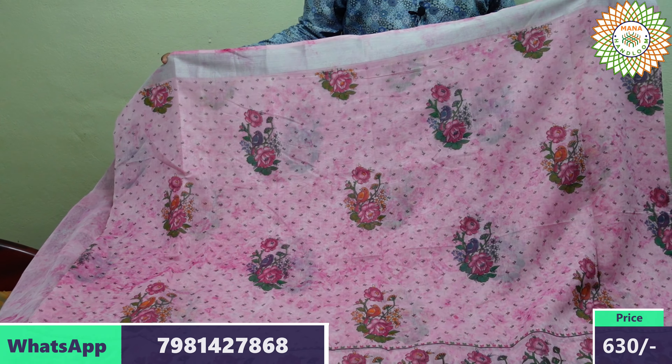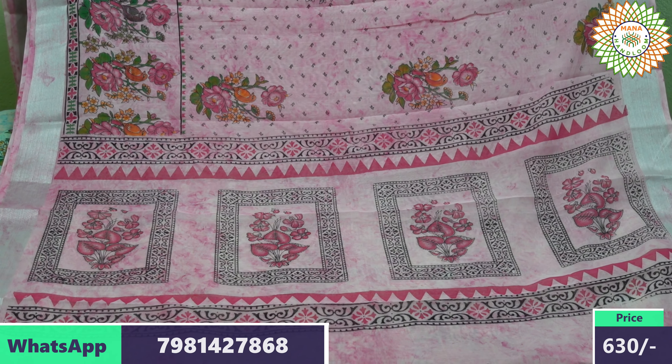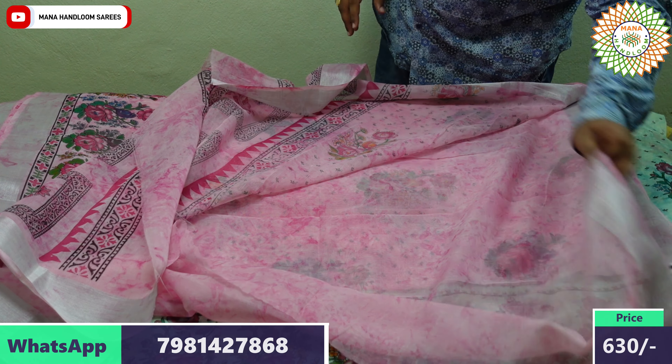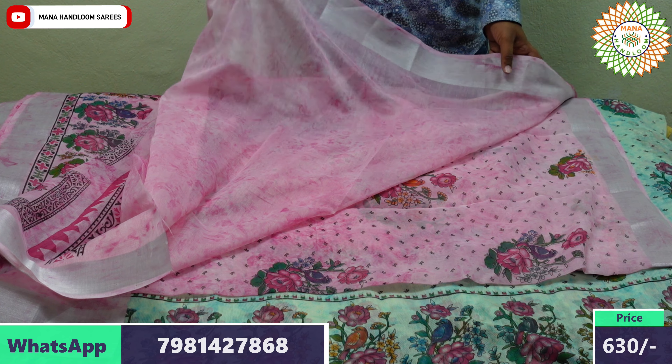We have a blue blouse combination — the blue blouse is a silver formation. They are plain. This is ₹630.